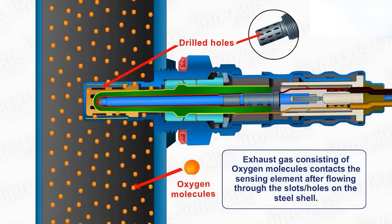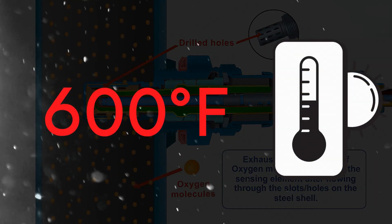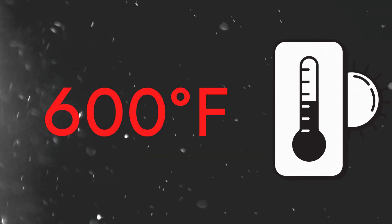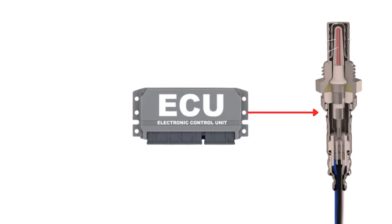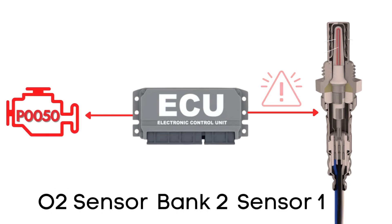An oxygen sensor won't function correctly until it's heated to a certain temperature — around 600 degrees Fahrenheit for conventional sensors. That's where the heater circuit comes in. It's designed to warm up the sensor quickly so it starts working sooner. The ECU regularly checks this heater circuit, and if it detects a problem with the heater circuit on Bank 2, Sensor 1, it triggers the P0050 code.